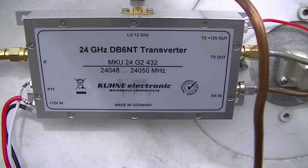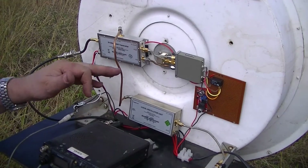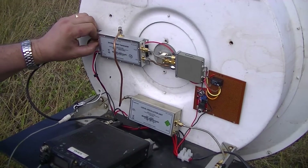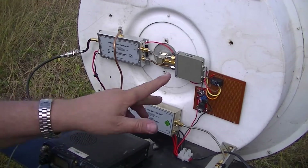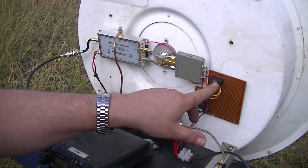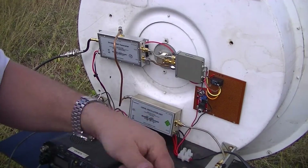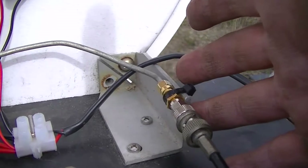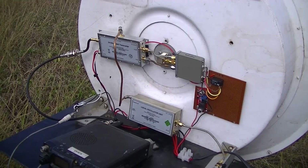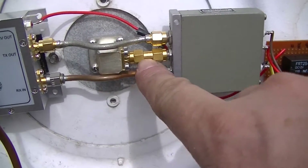We have the transverter itself — the DB6MT — with a 12 GHz local oscillator. That's a 12 GHz feed into the LO port of the transverter, and the IF port. The DB6MT makes this really simple — an appropriately rated latching relay, a little 12-volt relay that pulls in the contacts temporarily, and the 10 MHz reference which goes off to my GPS-disciplined oscillator. Trusty FT-817 as an IF.